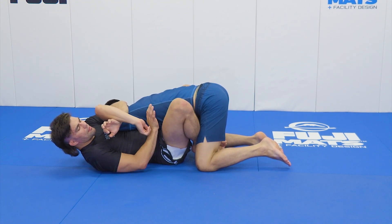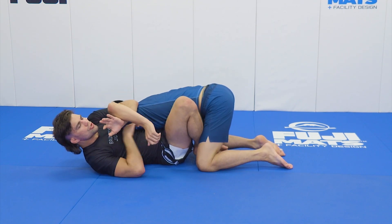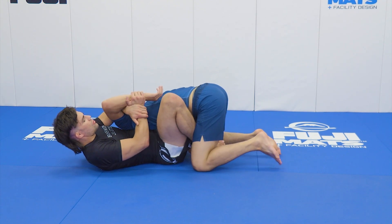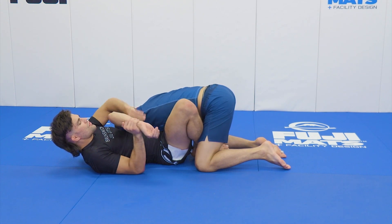Even if initially he's grabbing my wrist, all I need is that open elbow position to score my kimura. I might go into my finish or I might transition elsewhere, but that kimura is available to me.